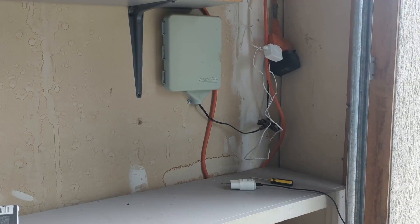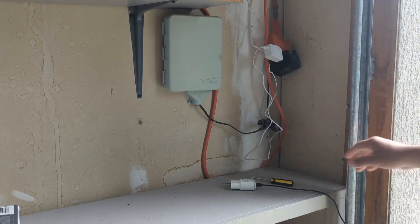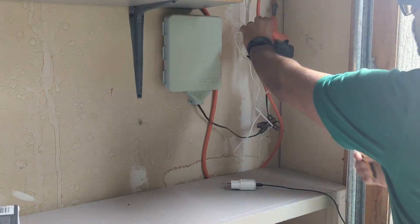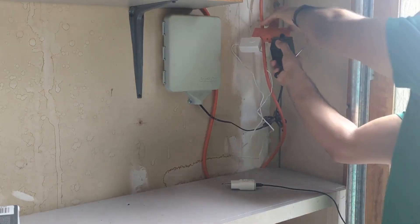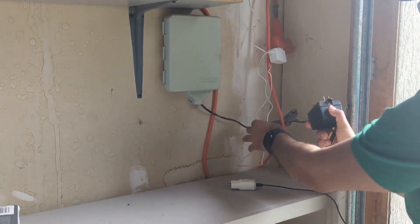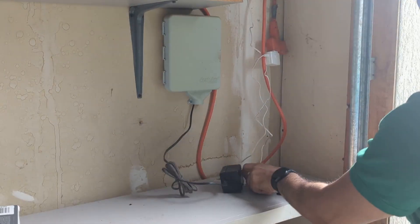Hi everyone, welcome! Today I'll be teaching you how to replace your old sprinkler irrigation controller with a smart irrigation controller. As you can see in this picture, this is a sample of a traditional irrigation controller.